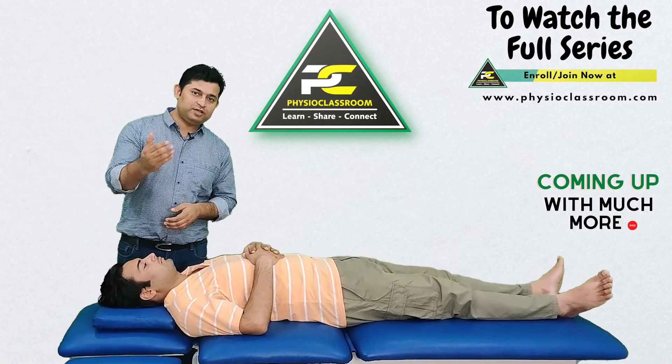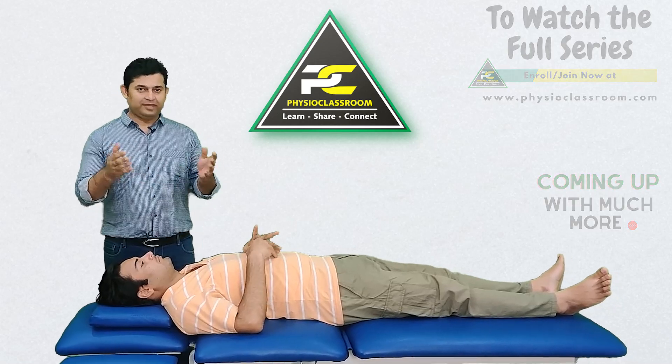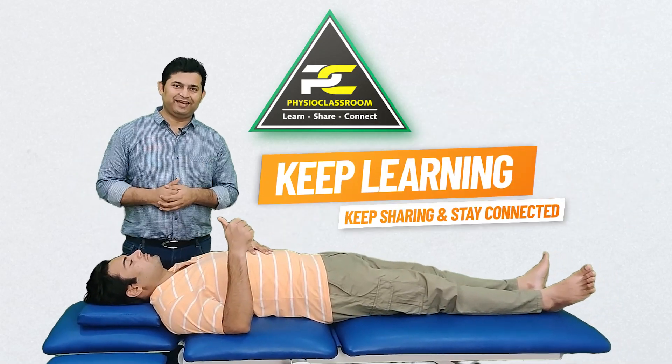Do try this on your patients and let us know your valuable feedback. See you all in our next video — till then, keep learning, keep sharing, and stay connected.